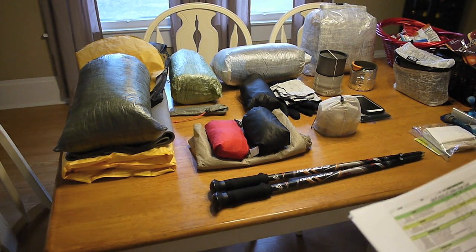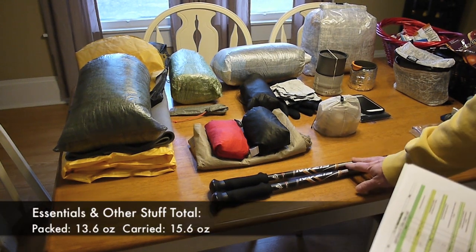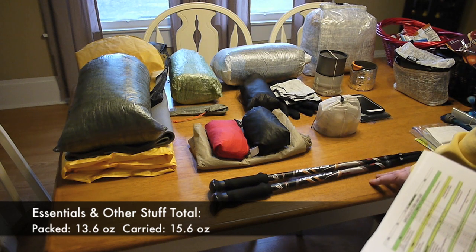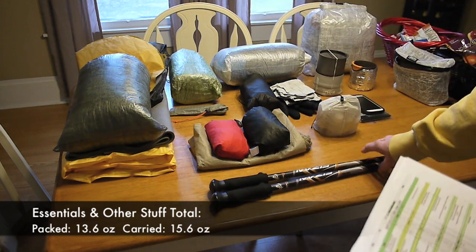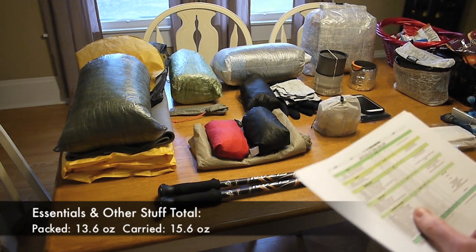The next category is called Essentials and Other Stuff. The first thing I have is my trekking poles — these are new for me. These are the Fizan Compact Trekking Poles; they come in at 5.65 ounces apiece. I'm going to use these to hold up my shelter. They are three-piece collapsible poles.